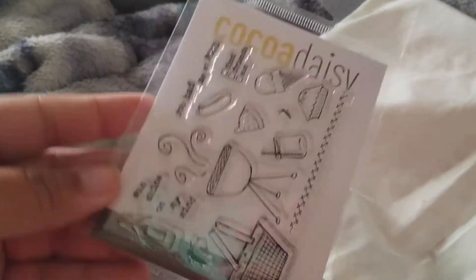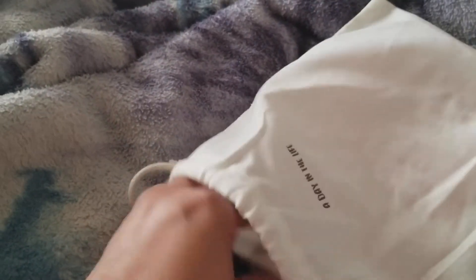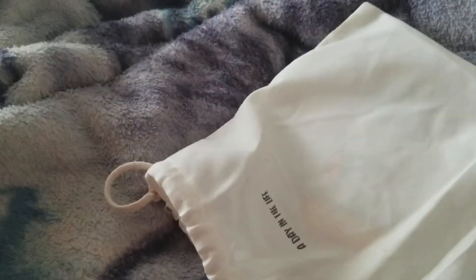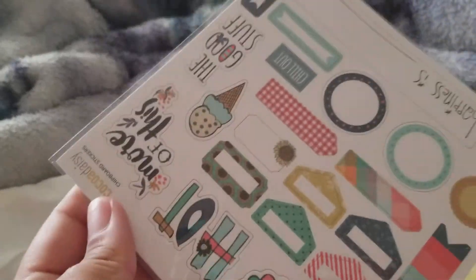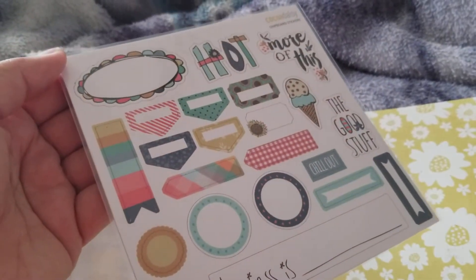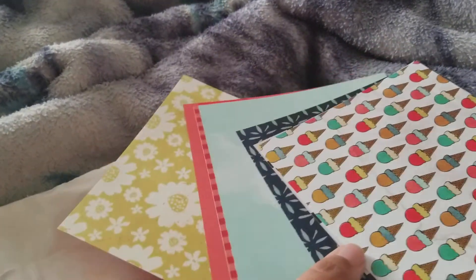The second reason is for the stamps — there are the exclusive stamps. Barbecuing — how cute. And then you always get a sheet of mini alphas — super cool. They do an amazing job with color matching. You get Coco Daisy stickers — these are gorgeous. I love that you get a little bit of what's new and then some exclusives that match and coordinate really well.